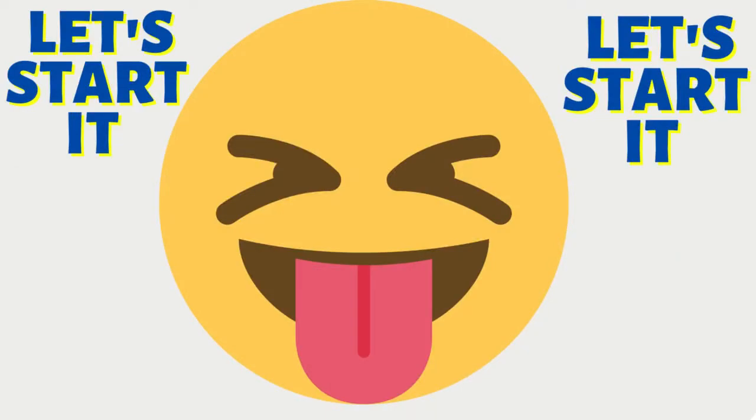Hi guys, today we are going to do a candle and wax experiment. Let's start it.